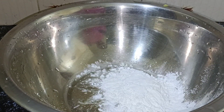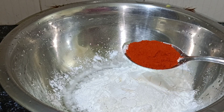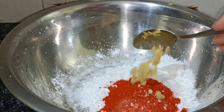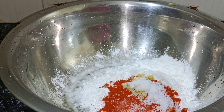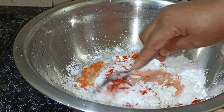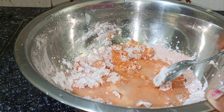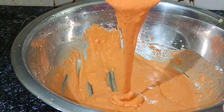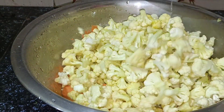1 tablespoon of corn flour, 2 tablespoons of corn flour, 1 teaspoon of corn flour. I will mix it in a little bit.